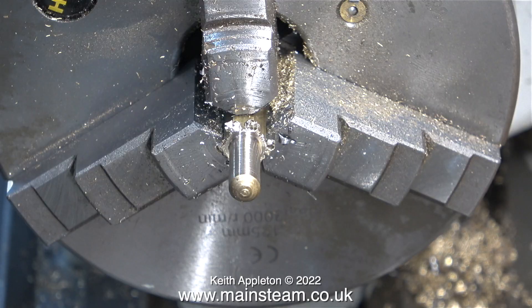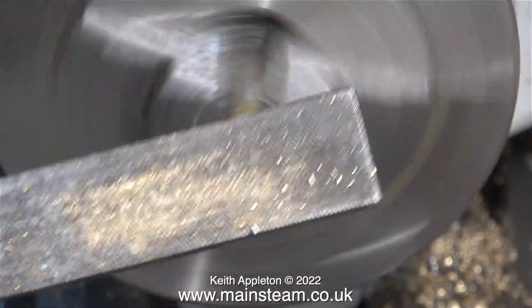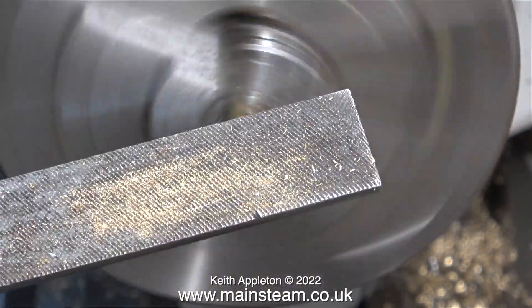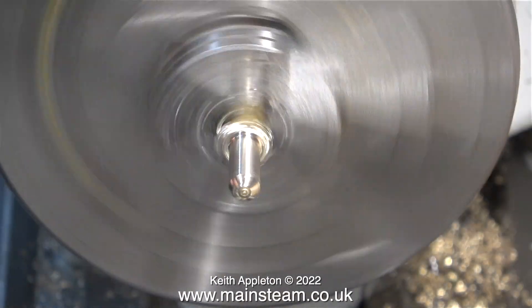I reduced the diameter of one end of this piece of brass bar down to about 5/16 of an inch. The end of the bar was already rounded, but I'm smoothing the round end first by using a file followed by some emery cloth.